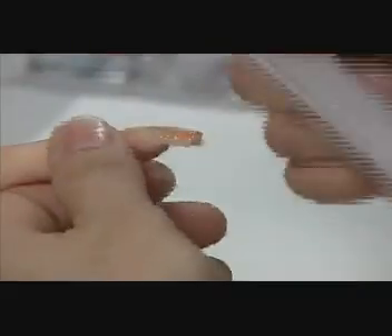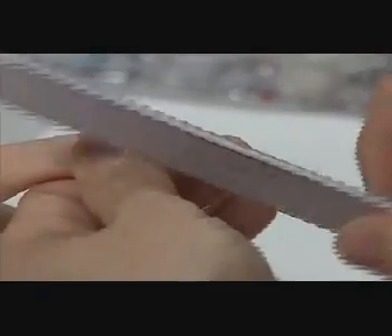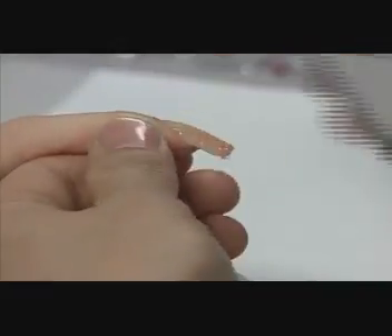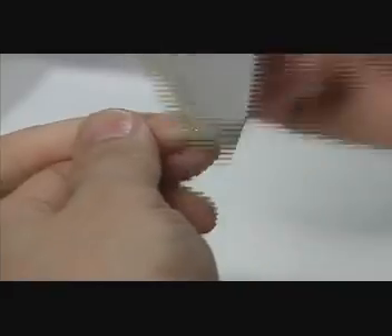Once the product is cured, David removes the form and shapes the nails with a white cushioned 150 file. Then he buffs the nail surfaces with the OPI Leveler fat file, then the smoother fat file, and dusts the nails with the fluffy.